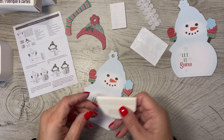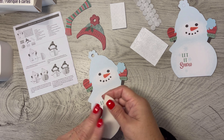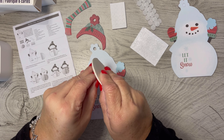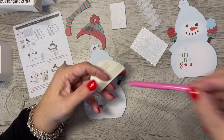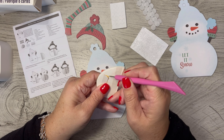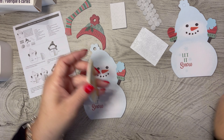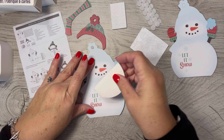All right, so it says step one: adhere flattened honeycomb pieces into front and back of snowman die cut. So they get two — the front and back — and it looks like you want to put them on the opposite side of where it says 'let it snow.' And there is a little glue strip here. It looks like there are two glue strips, and you put the flat part on the bottom, which would make sense.